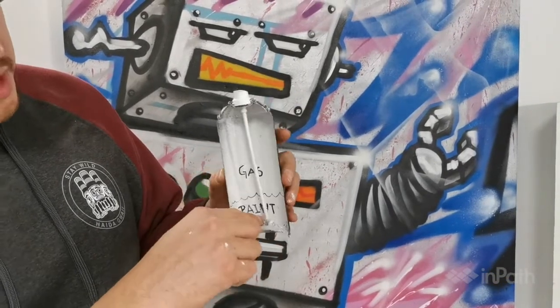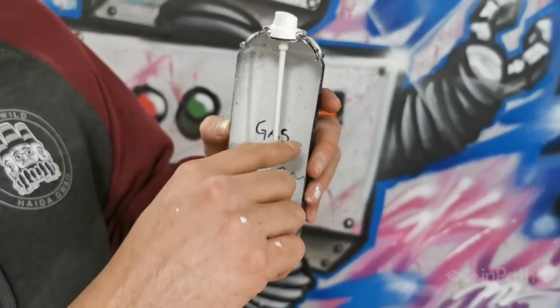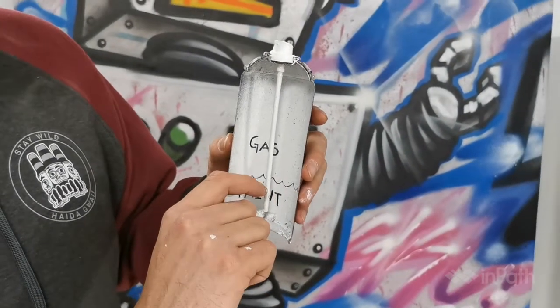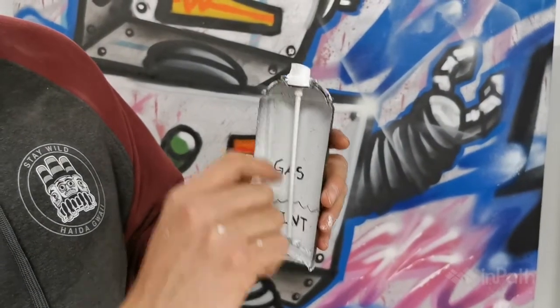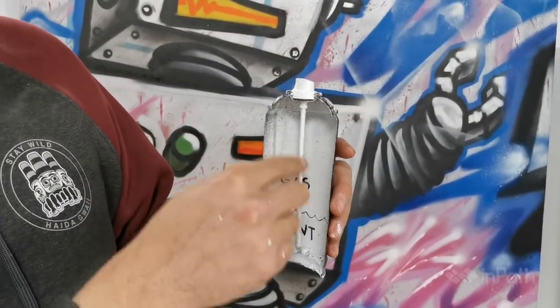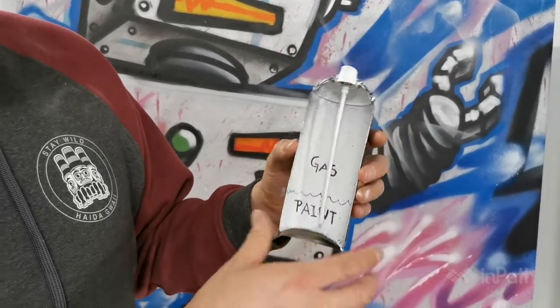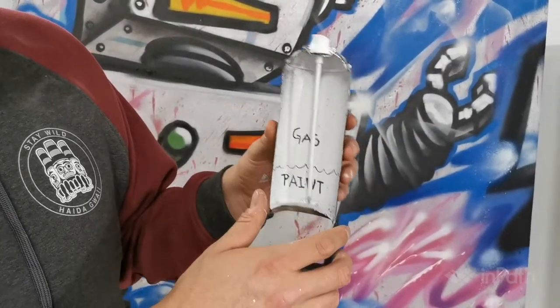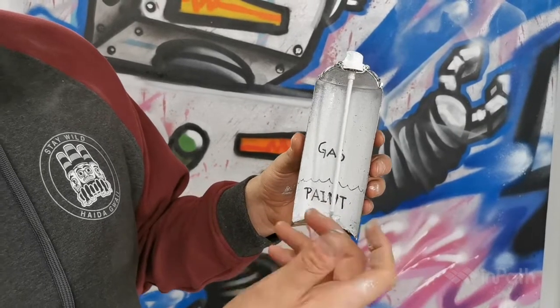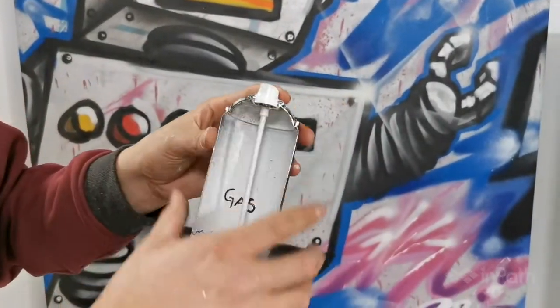The reason you shake it is there are a couple of marbles in here. You shake it up so that the paint is not gummed up on the bottom, because if the paint is gummed up and you try to spray it, the paint gets stuck inside of the straw and your can is clogged — basically useless from there. So you want to shake it for about five minutes if it's been sitting for a while, just to get it nice and mixed.